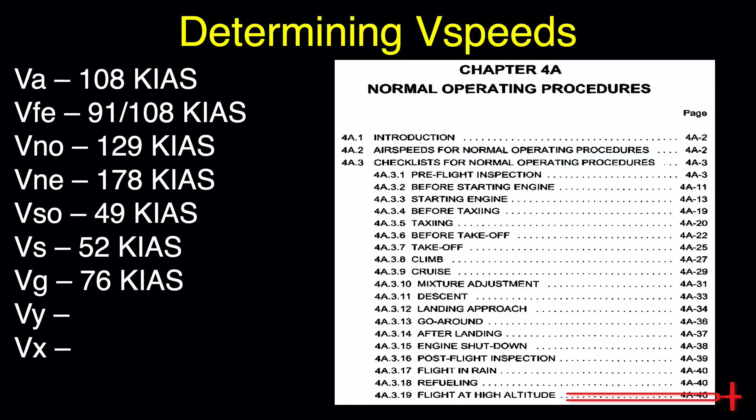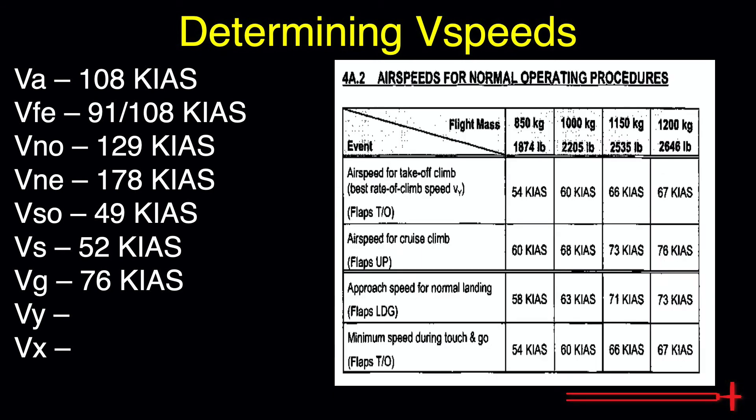Section 4 of the POH will give us our last two V-speeds. Look for the Airspeeds for Normal Operating Procedures page. Here we can find our VY, or best rate of climb speed. This is the speed that will give us the greatest increase in altitude per unit time. This speed is dependent upon aircraft weight. Assuming max weight, we have a best rate of climb speed of 67 knots indicated with the flaps in the takeoff position.